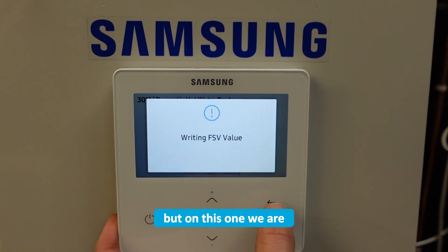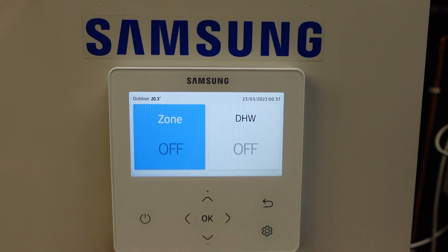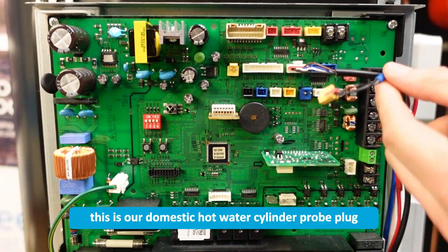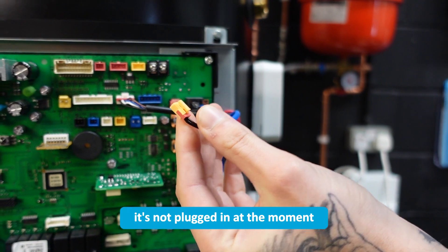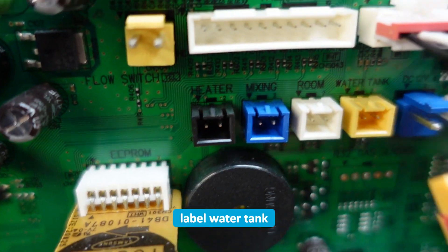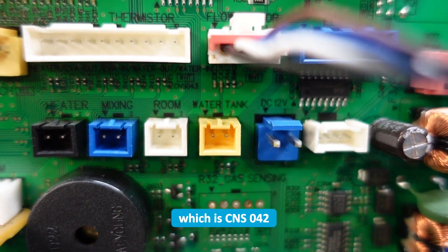But on this one we are heating a cylinder and we're getting E904, so we're going to take the lid off our indoor control box. As you can see here, this is our domestic hot water cylinder probe plug. It's not plugged in at the moment, but you would hope that on yours it would be. It goes in this yellow plug here, labelled 'water tank', which is CNS042.